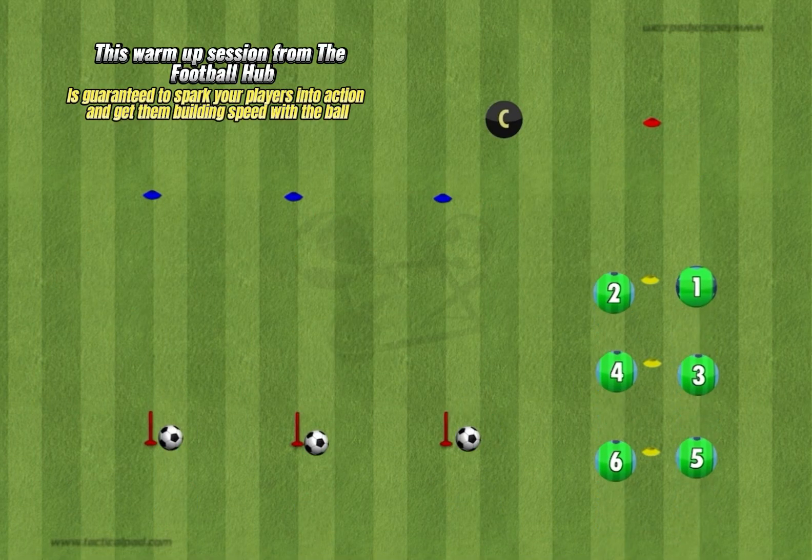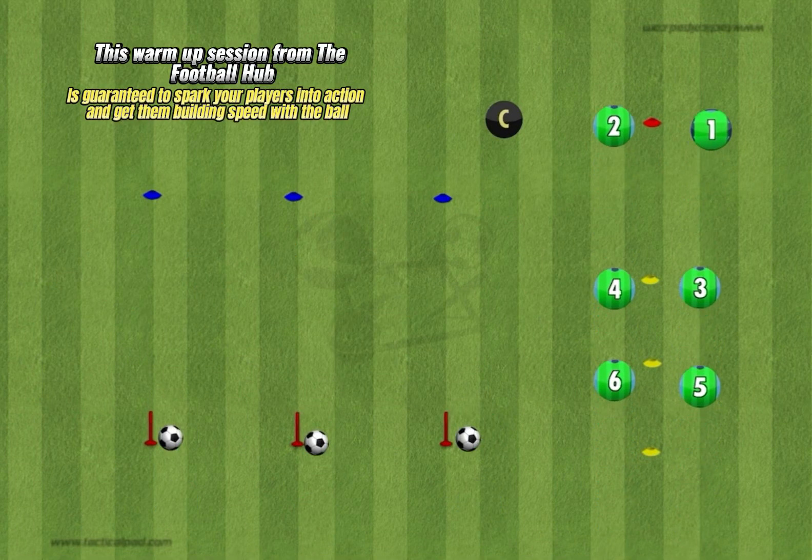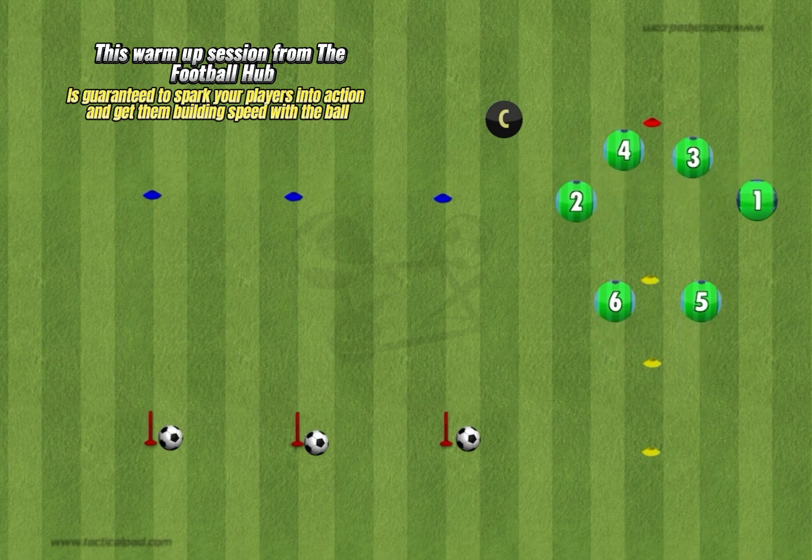This warm-up session from the Football Hub is guaranteed to spark your players into action and get them building speed with the ball.